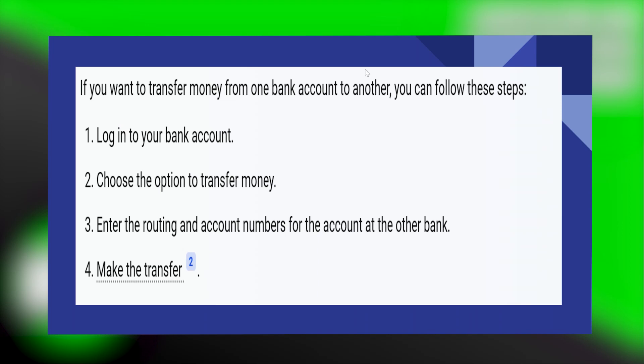Transferring money from ClearPay to a bank account is very easy. Today I'm going to show you how to do it.